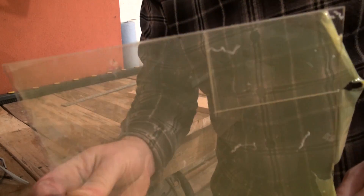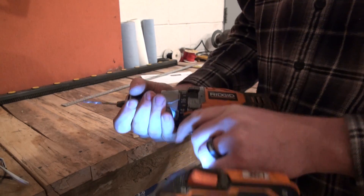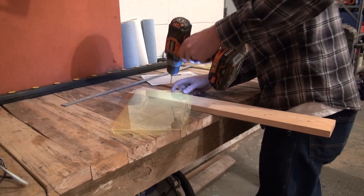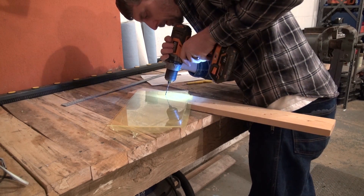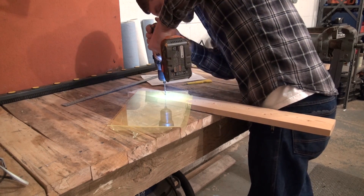The two panels with an inside corner require a couple of extra steps. First we will need to drill a small hole at the inside corner to keep the panel from breaking further from that point. When drilling plexiglass you will want to use the drill in reverse and at high speed. The friction of the drill bit actually melts its way through, which will keep you from chipping and cracking the panel.